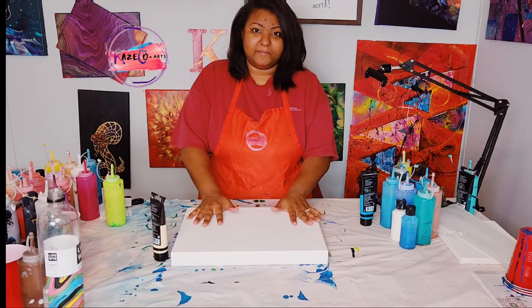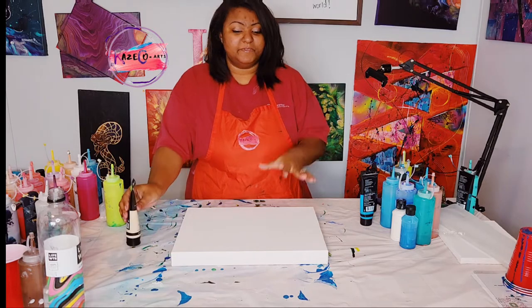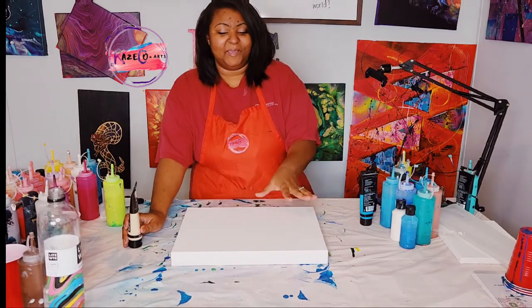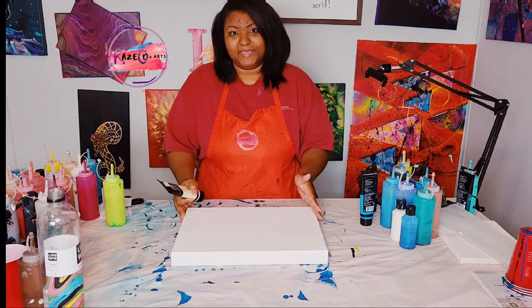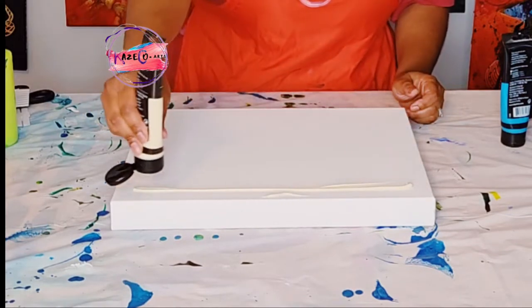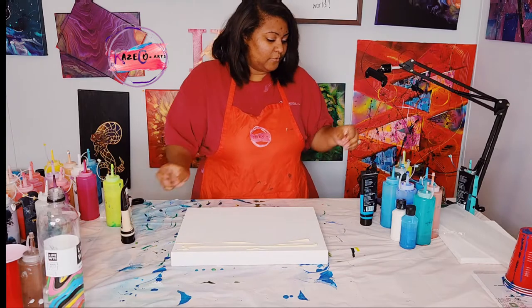We have our 11 by 14 canvas here — this is what we're going to be working on. I'll bring you guys up closer once I have some cups on there so you can see it. I'm going to go ahead and use my paintbrush. This time it's going to be in landscape form instead of portrait. I am first starting with unbleached titanium white, the same way we did in the other painting — let me add a little bit more on there.